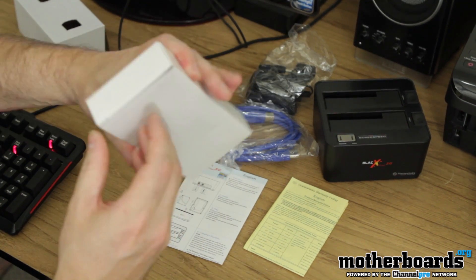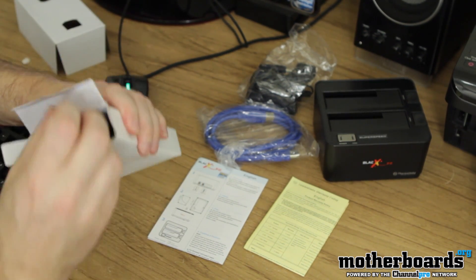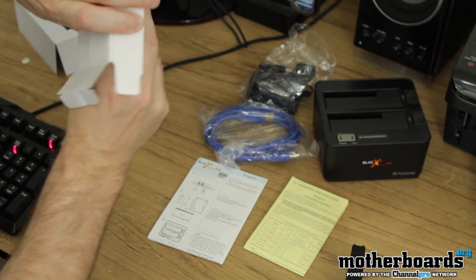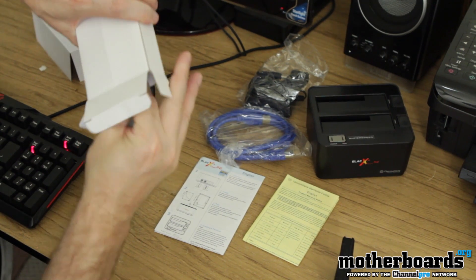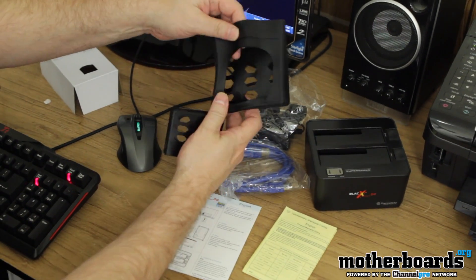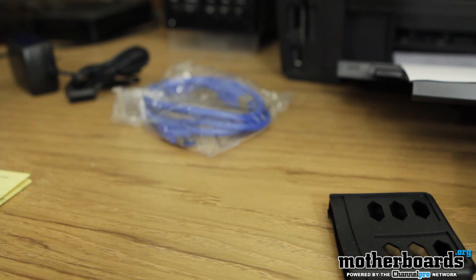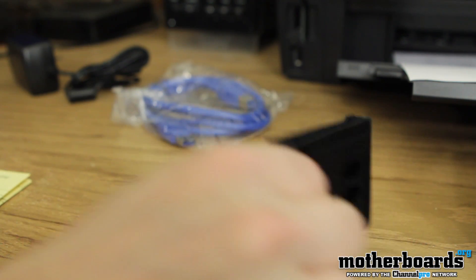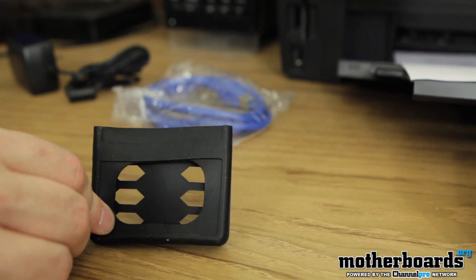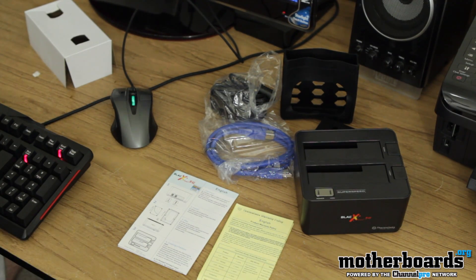Got one more little box right here — go ahead and open that up. These are little rubber protectors for your drives. One for your SSD, one for your HDD, if you want to set them off to the side before sticking them into the BlackX. So this is everything that comes in the package: the rubber things, the power, the cable, the manual — everything you need other than the hard drives themselves to get up and going.